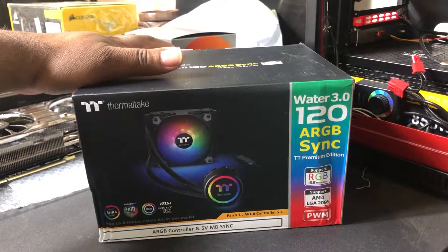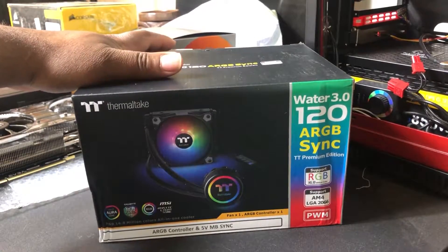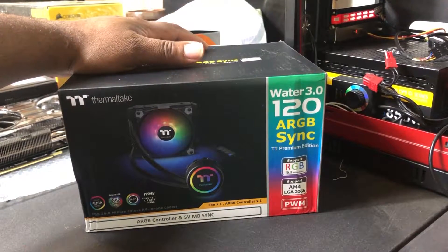I just want to do a brief unboxing and I thought it'd be a good time to do it because I have to install all these parts anyway, so let's go ahead and open it up and let me know what you guys think.